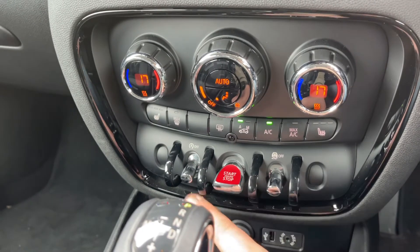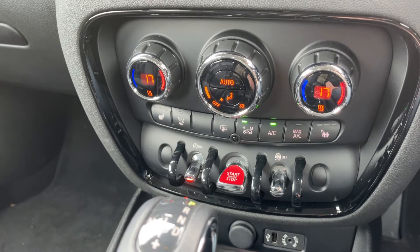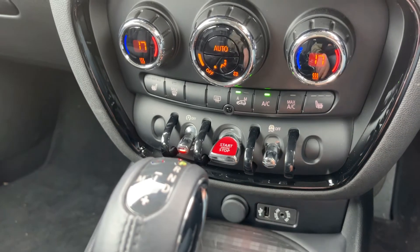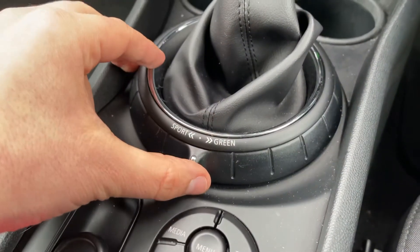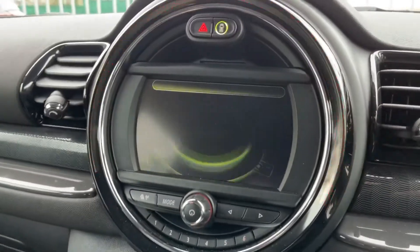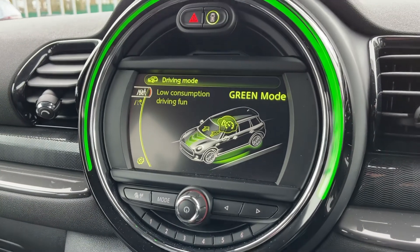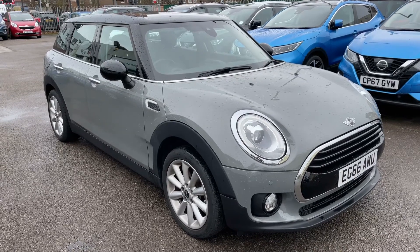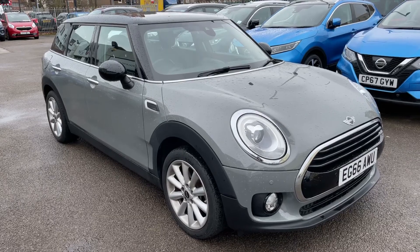There are heated driver and passenger seats, both with three different heat settings. You can also turn off your traction control from here. This button starts and stops the engine, and this one turns off the stop/start system — this car is designed to cut out when stationary in traffic to save fuel. We also have auxiliary input, USB input, and a 12-volt charging socket. With the gear lever, you can change down to sport mode — you can put the car into sport mode, mid mode for everyday driving, or green mode. Thank you for watching; if you'd like to come and see the car in person and have a test drive, please feel free to call any of our MJA sites.